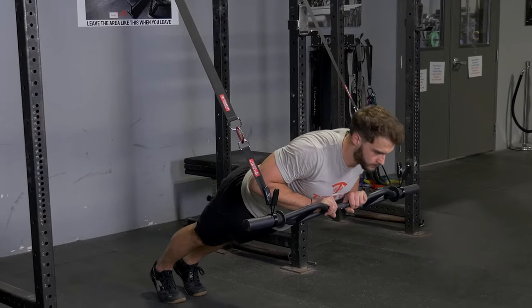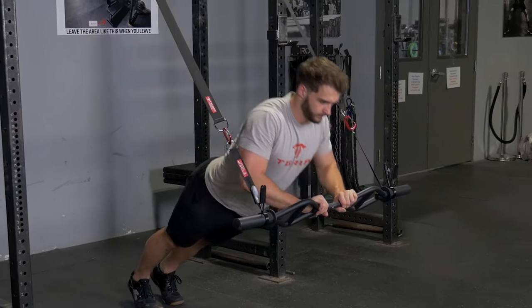Lower your body down. Bring the bar to your lower chest and then press back up.